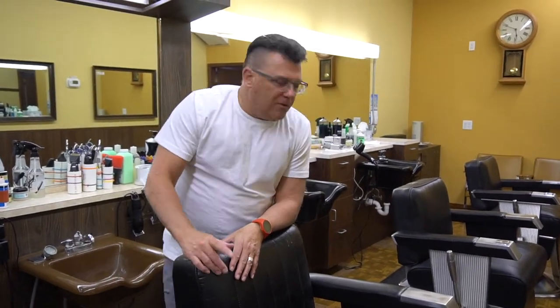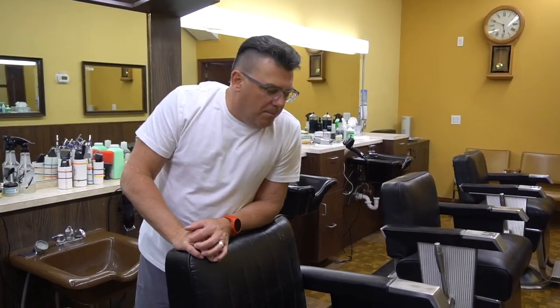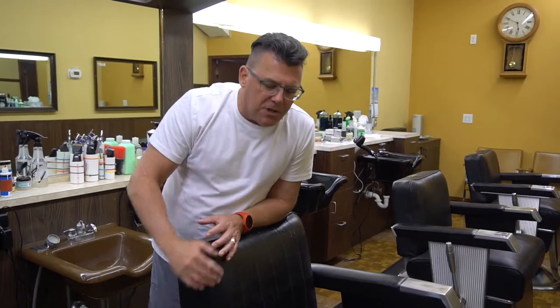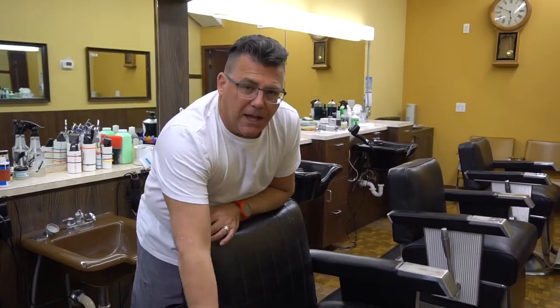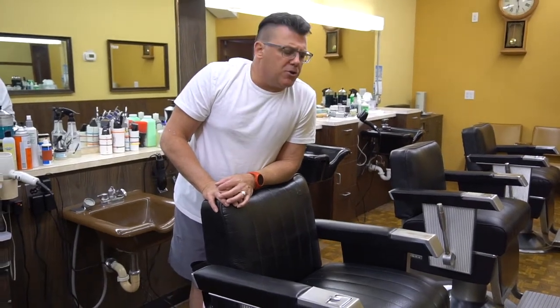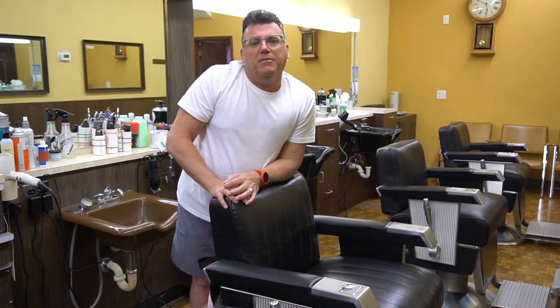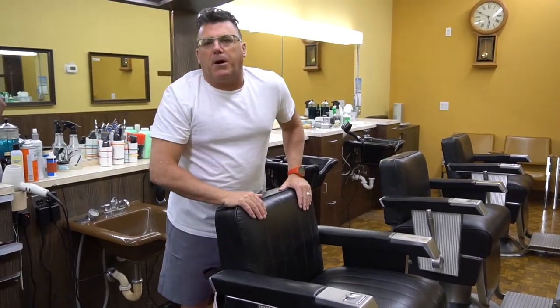Hi, I'm Ivan Zoot for Jatai Academy, J-A-T-A-I dot net on the web, and welcome to another video in our ongoing educational series. Today's video is on proper use of your barber chair. If you take a look along the row here, we've got a beautiful matching set of five barber chairs from 1965 — classic barber chairs, square shape with a hand pump on the side.